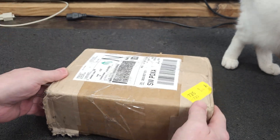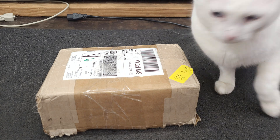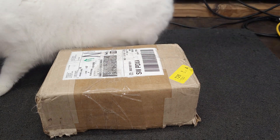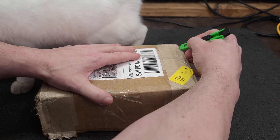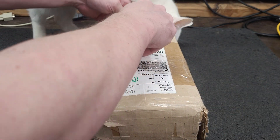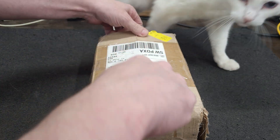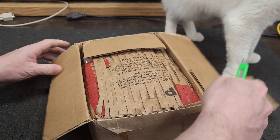I'm not sure how they packed this, but we're going to open this and see how many we have. I ordered 31.